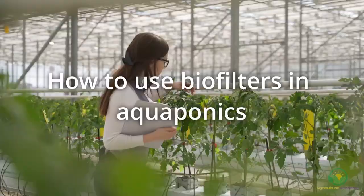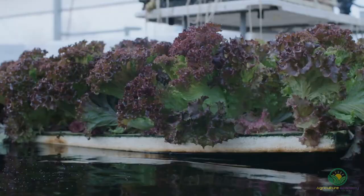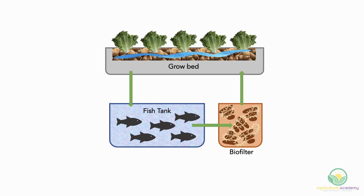How to use biofilters in aquaponics? Like we mentioned, if you have a media-based grow bed in your aquaponic system, you may not need additional filtering systems. However, if you are incorporating traditional hydroponic systems like the nutrient film technique or deep water culture into your aquaponics setup, you will need to think about adding biofilters. If you are thinking of adding one to your system, you should install the biofilters between the fish tank and the plant system, so the ammonia can be converted to nitrates before it reaches the plants.